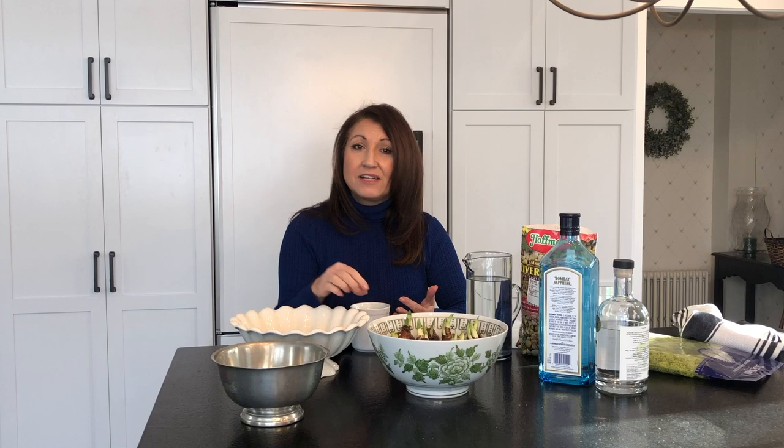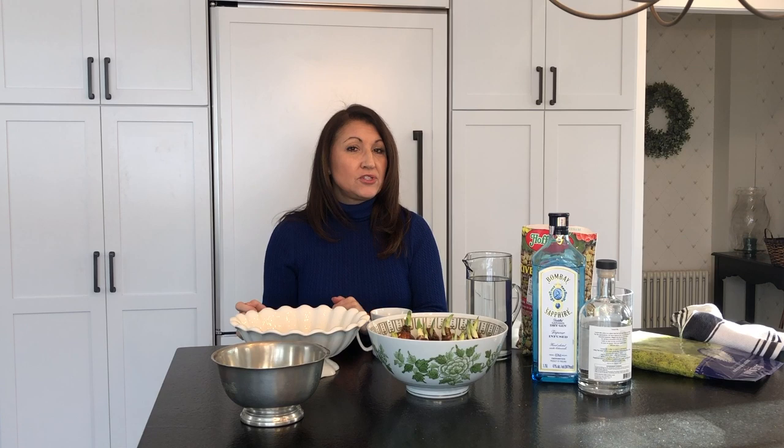You might also be wondering why I have vodka and gin here. I'm going to be trying what they call ginning the paper whites — that just helps stunt the growth so they don't get really tall. I've been doing a little research on that and I'm going to try it in one of these two vessels. I'll share more about the ginning after I plant these, because that is done about a week or two after you plant your bulbs.